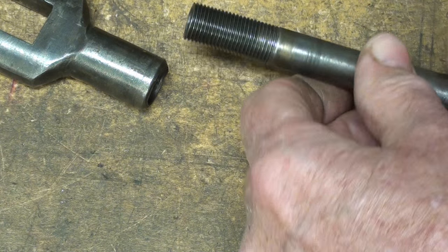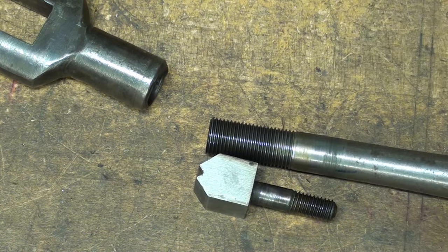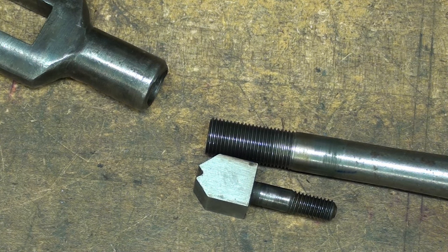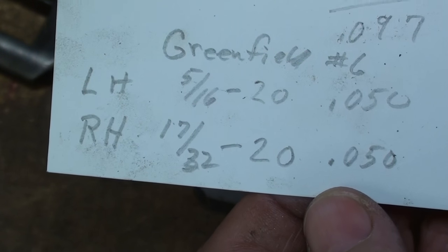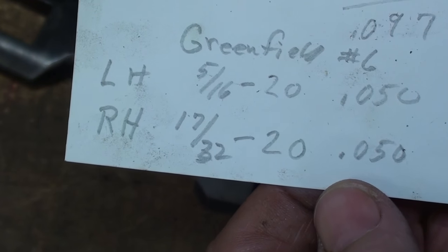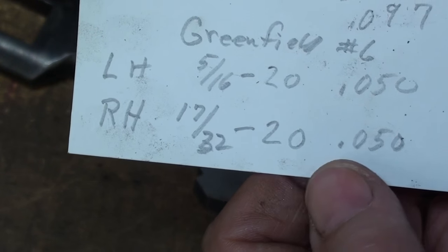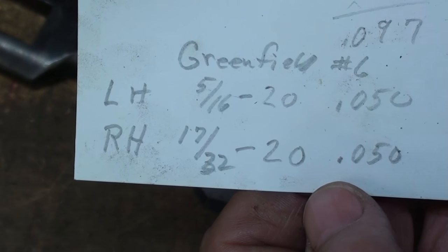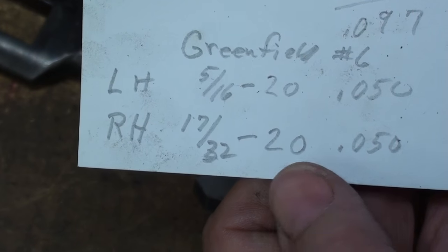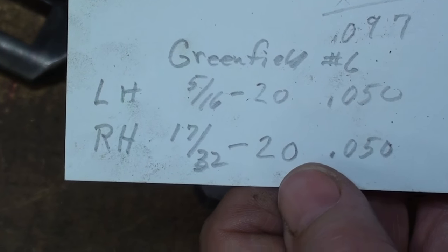That's the right hand thread. I've got the thread sizes written down for the Greenfield number 6: the left hand thread is a 5/16ths-20, and the right hand thread is a 17/32nds-20. Now those are pretty oddball sizes — those aren't off the shelf. You wonder where they would have got taps and dies. Well, their main concern at Greenfield Tap and Die was the manufacture of taps and dies, so they just sent down to the first floor a work order and out came those threads.